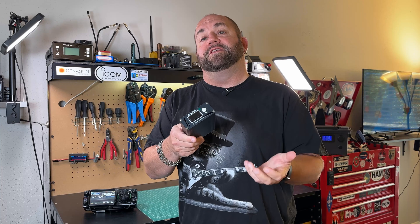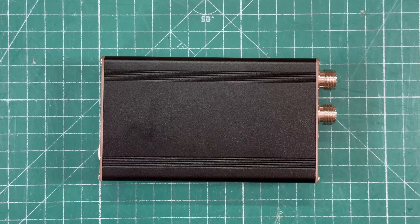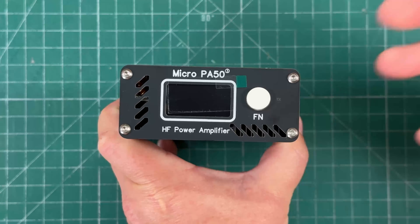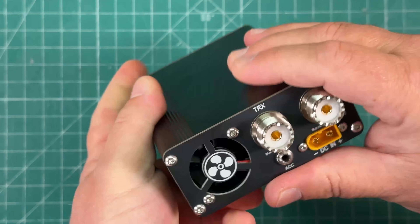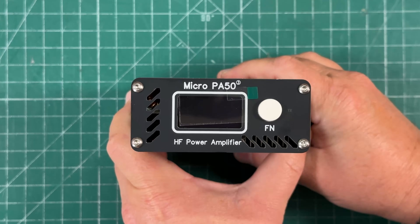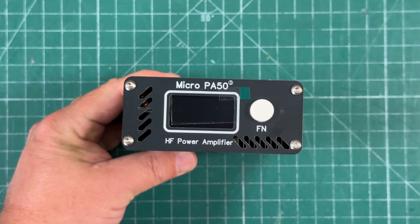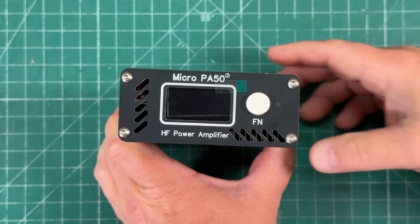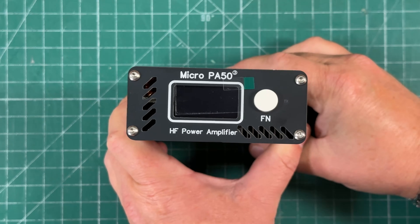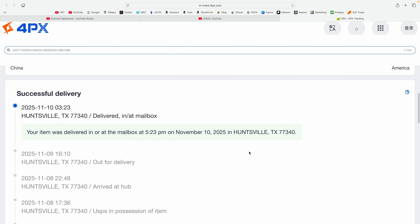Today we're going to take a look at the Micro PA50 Gen 3 on Ham Radio Tube. I purchased this from a company called HamGeek. I have no affiliation whatsoever — I paid for it and here's the review. My experience is very good. I paid $186, there was no tax, no tariffs that I'm aware of. I opted for the free shipping and I ordered this October 28th — it got to my mailbox November 10th, so 13 days from order. The tracking was fantastic; I could see every single step of the way where this amplifier was. Shout out to HamGeek.